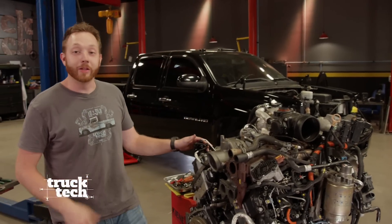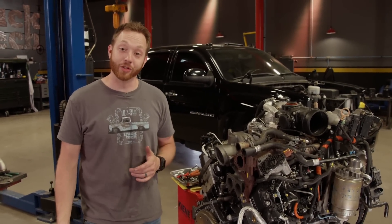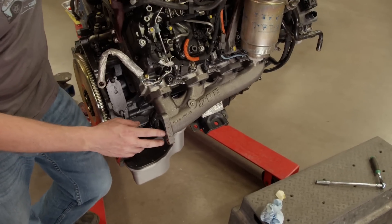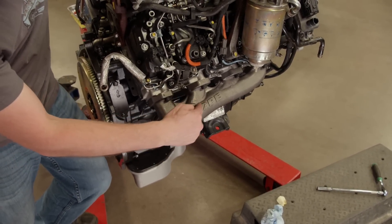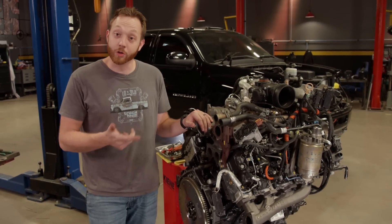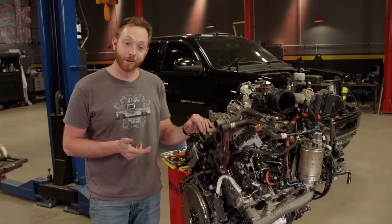Even though we're building this LML to be emissions intact, there are still parts of the exhaust system that we are allowed to change. We already got started — we installed a set of PPE high-flow exhaust manifolds that have a much larger internal diameter than stock, with nice smooth sweeping transitions, which will increase the overall power output, reduce exhaust gas temperatures, and make the turbo spool up a lot quicker.